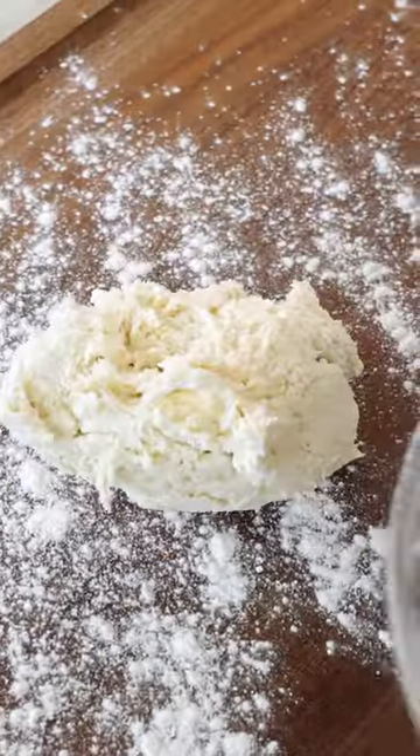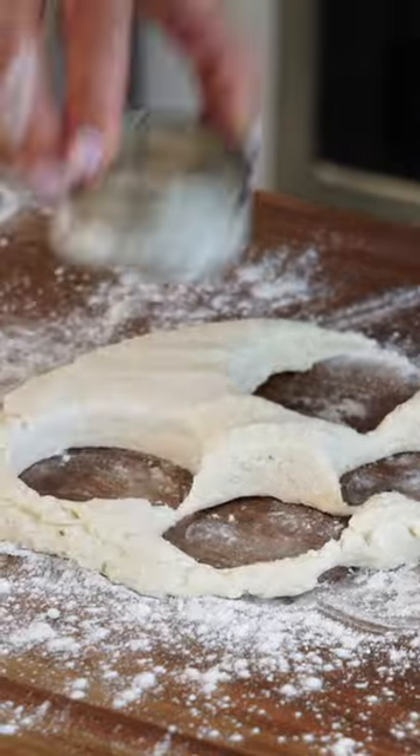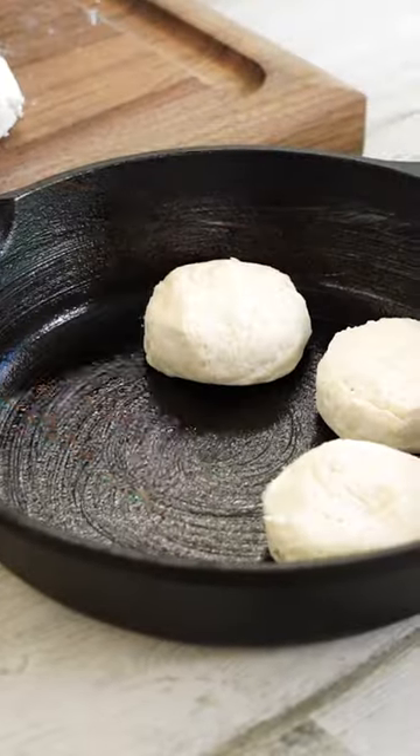Add the dough to a lightly floured surface. The key to good fluffy biscuits is not to overwork the dough. We're just gonna pat this out to about a seven inch circle, about a half inch thick. Seriously, this came together faster than you can open a can of biscuits.